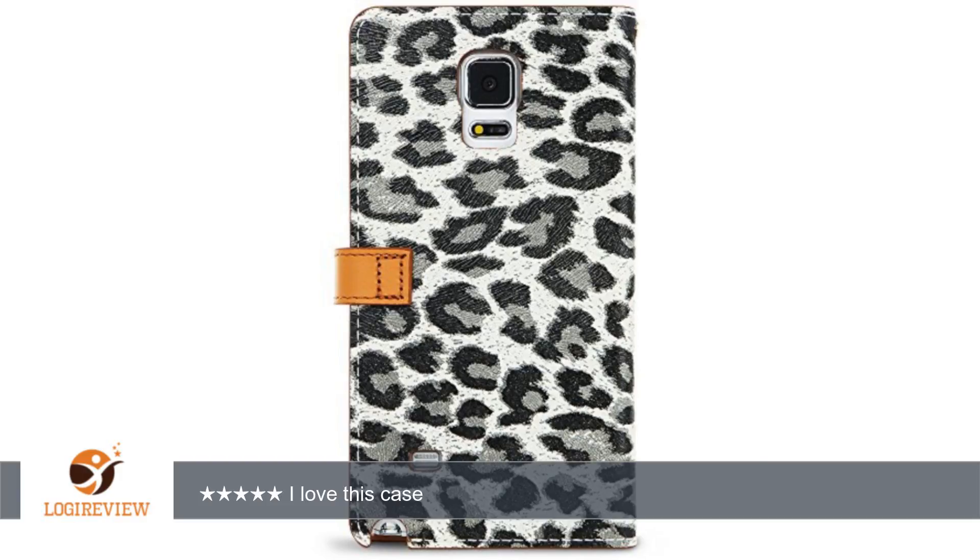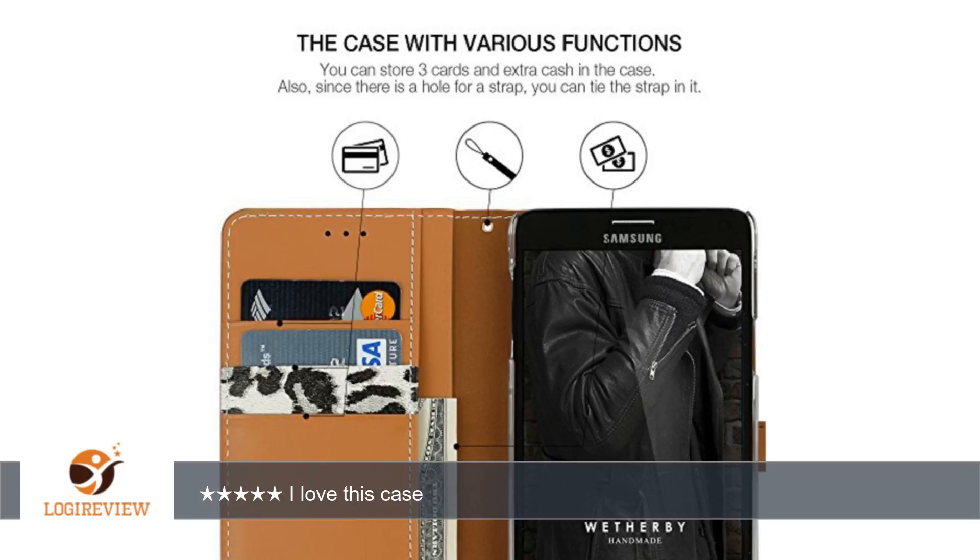The real leather is stiffer than the fake one I had, so I believe it will protect the phone even better. Originally I thought I would not like this case because looking at it on Amazon, I thought the tab slid into a loop to close the case. That is not the case — the loop is only decorative. The tab actually snaps, which is much faster and easier. This case still allows me to use my wireless charger.